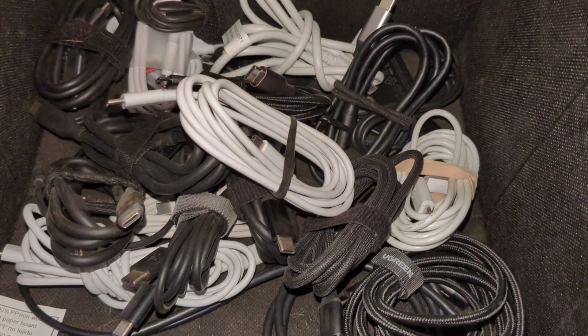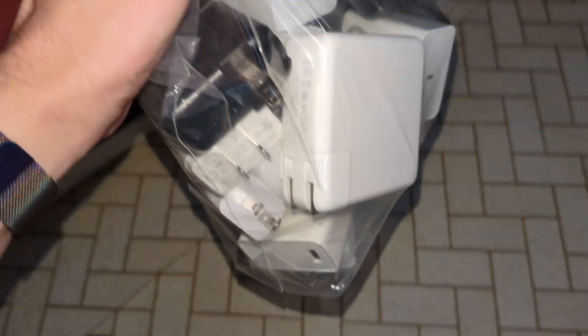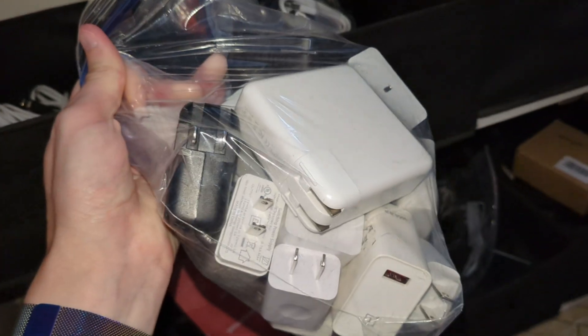It's funny how quickly things can change, because only a few short years ago I would have told you I could probably use more USB-C to C cables and power bricks with USB-C power delivery. Jump ahead to now and I have entirely too many of all of these things — USB-A to C cables included. I have so many bricks, so many charging cables, it is absolutely ridiculous. And unfortunately, as this has occurred, I've sort of mixed together good charging bricks with bad ones, and good cables with bad cables.